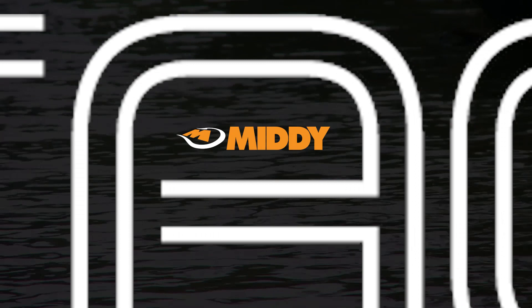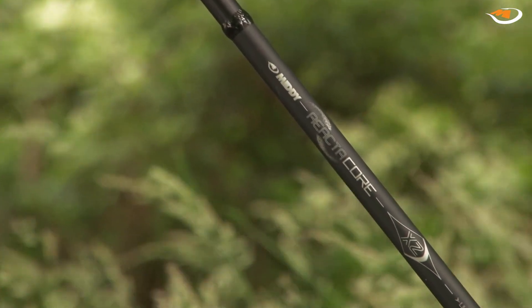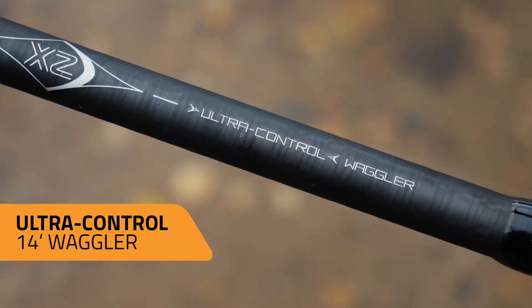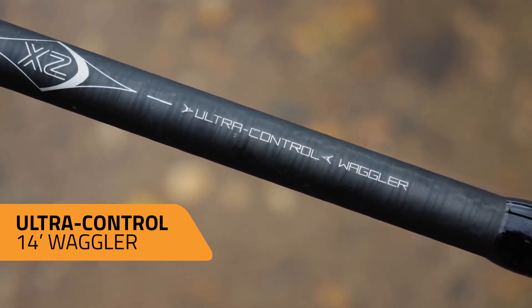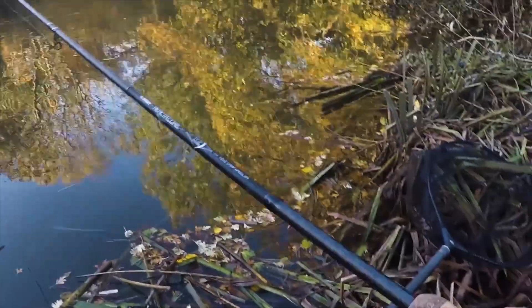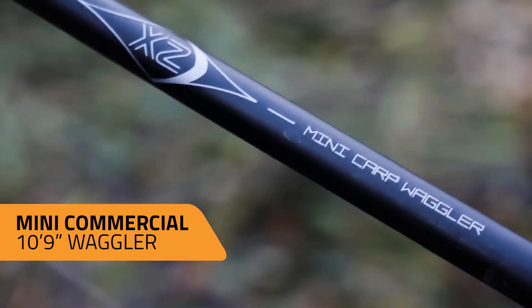Reactorcore XZ rods are Midi's current flagship range. There are two ultra control three-piece models — a 12 foot 6 inch feeder and a 14 foot waggler — as well as two shorter two-piece versions called Mini Commercial, which are a 10 foot 6 inch feeder and a 10 foot 9 inch waggler.